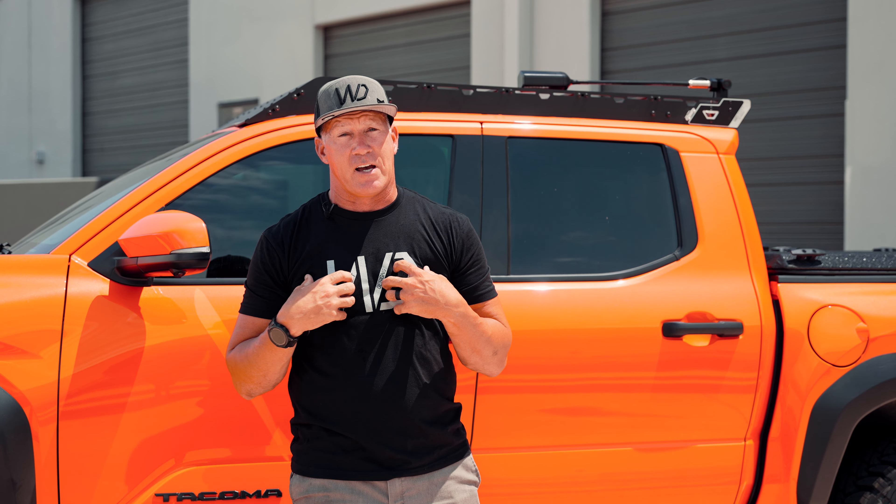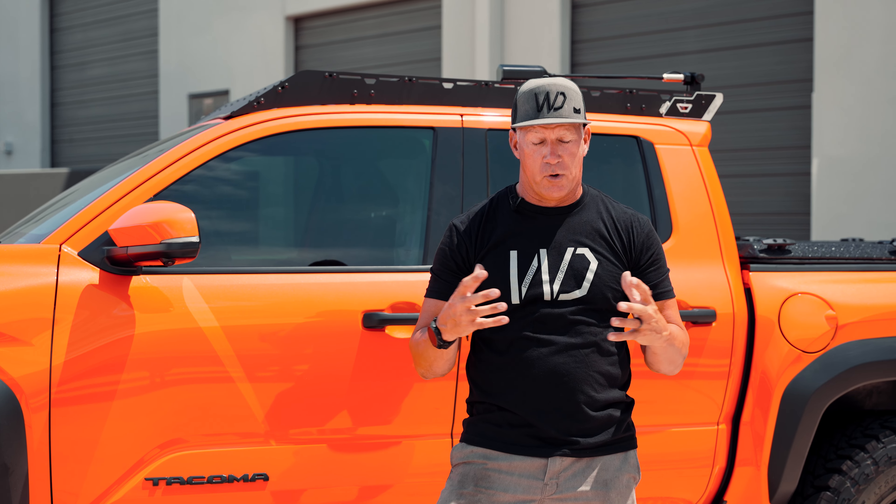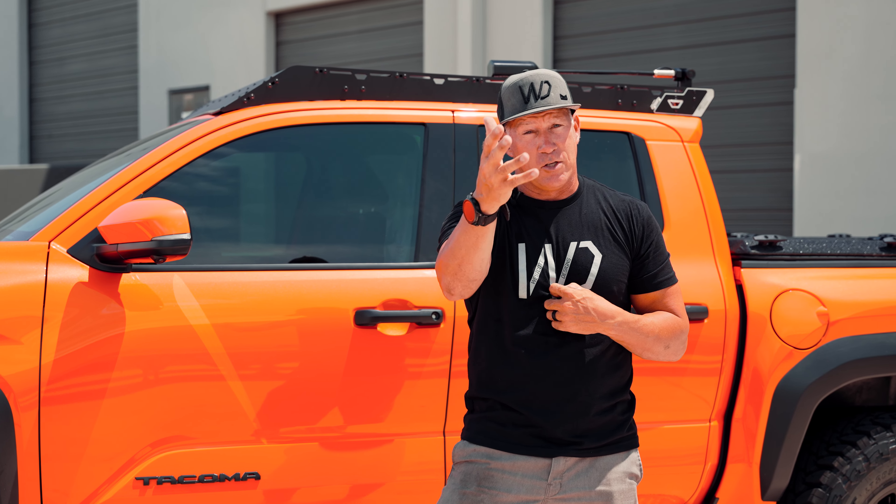We've got a great team and they're as passionate as I am — that's what we're proud of. We're happy to have employees that actually care about it like we do, and we hope you guys understand why we do what we do.